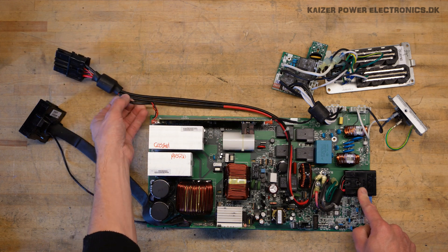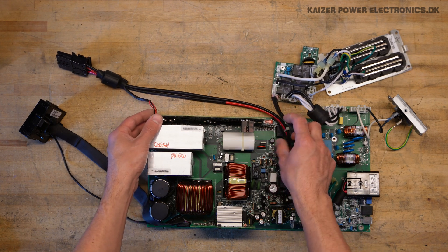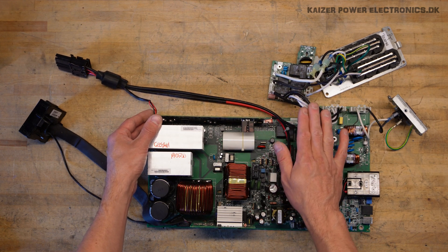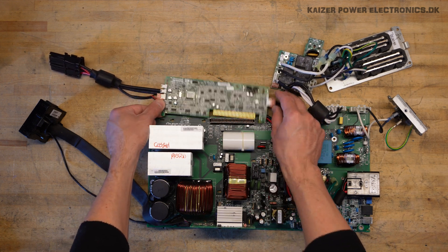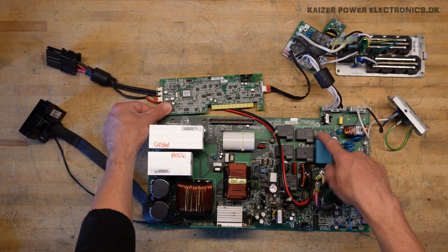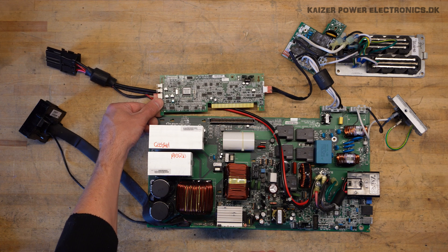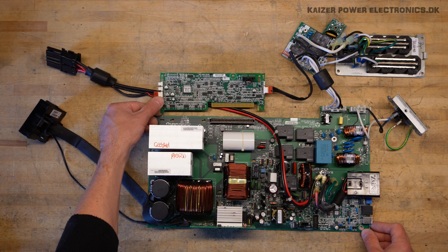We also notice it has some signal wiring going to this board here, and that has a wire going over to the group 1-to-3 output board, which has three relays so each group can be switched by this board — which seems to be some kind of battery controller. It's nice to see that this board, which says 'APC by Schneider Electric Power Board 2012', has a nice ISO port. Always nice with a flashback to the good old days of home computing.